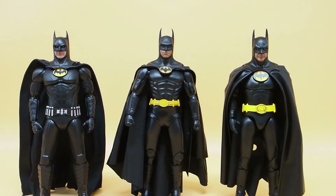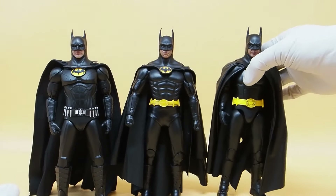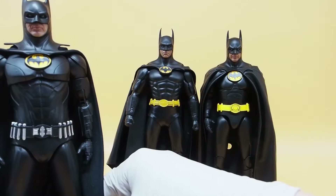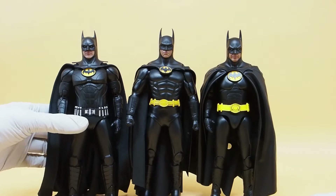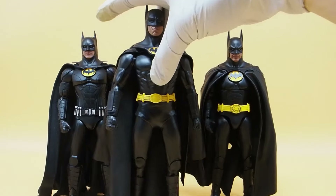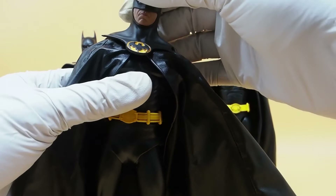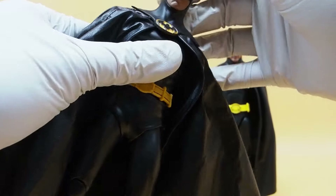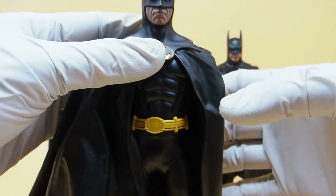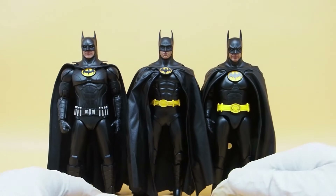Here are all three of them next to each other so you can get an idea of how they look. I put a little magnet onto the 92 cape so it looks much nicer. Let me fold this down a little bit so it drapes better on the Flash film one. The 89 cowl isn't staying on easily — maybe if I unfold the cape it will fit better. The ball socket is just a little too loose now.